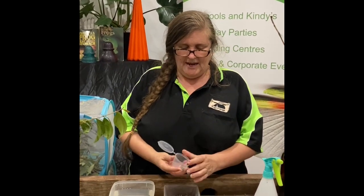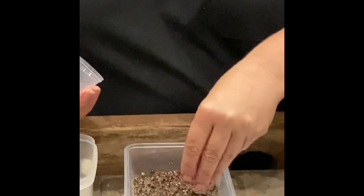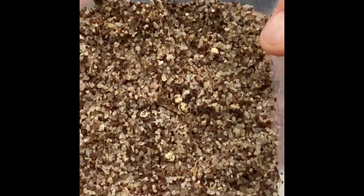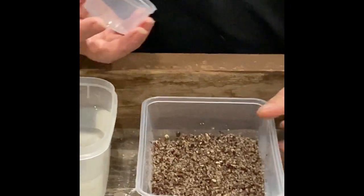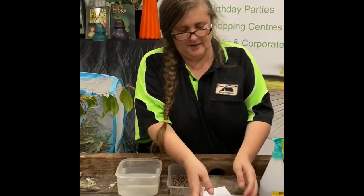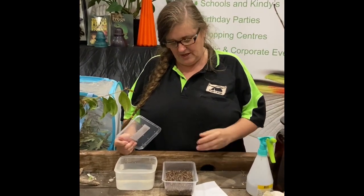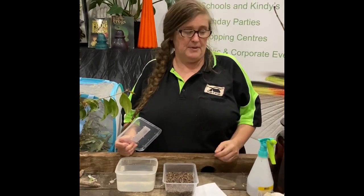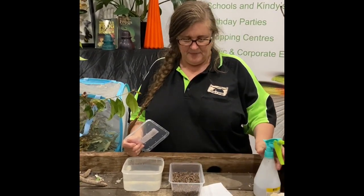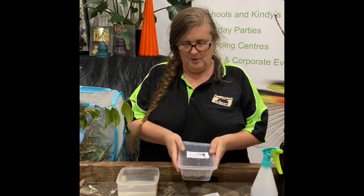What we need to do now is just take our eggs out and sprinkle them onto the sand. It's probably going to be really hard to see them because they're quite well camouflaged. It doesn't matter if your eggs get mixed up in the sand — that's quite okay, it won't damage them to get buried. Before you put the lid back on, just give them one more spray. You want it to be damp but not really wet, then pop the lid back on.